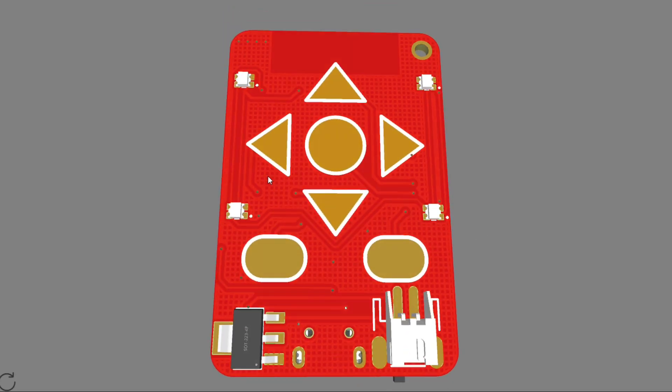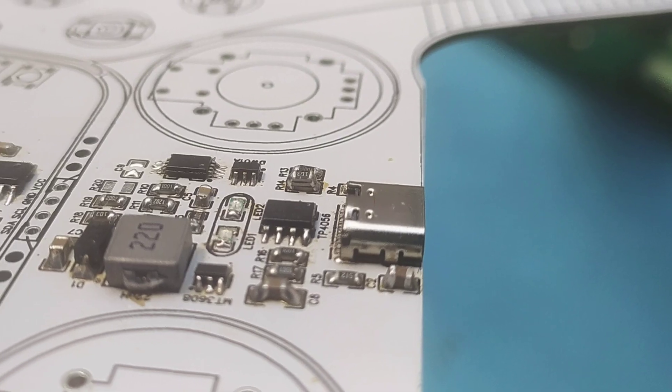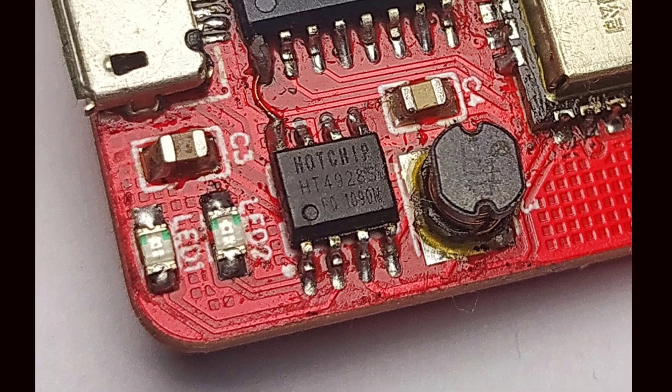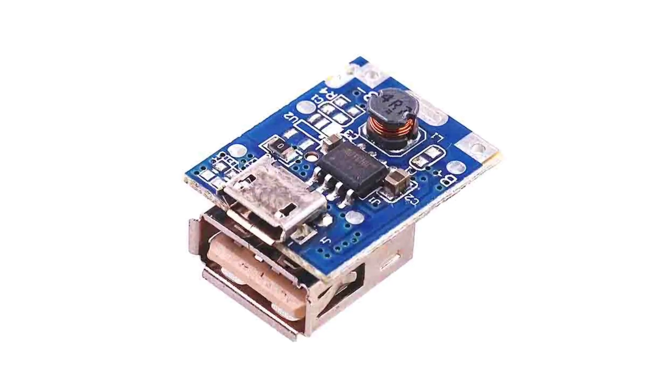In a previous project where I showed you how I made a DIY gamepad, I used the TP4056 charging IC in combination with the DW01A battery protection IC and FS8205 MOSFET IC for charging the battery. But that circuit took quite a lot of space. To make this project small and compact, I have used the HT4928S lithium-ion battery charging IC, which is commonly found in those cheap single-cell power bank modules.